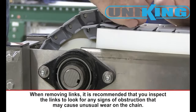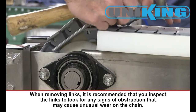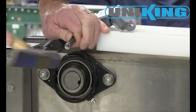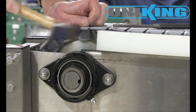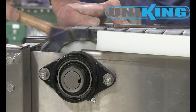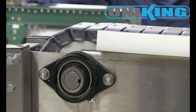Pull the overlapping ends of the chain hand tight to determine how many links can be removed. Remove the pin from the appropriate chain link. Reconnect the chain as shown and be sure to center the pins upon reassembly. After making sure everything is clear, remove the locks and restart the conveyor.